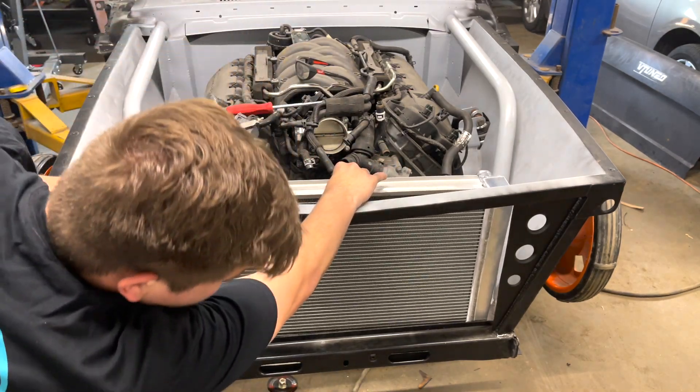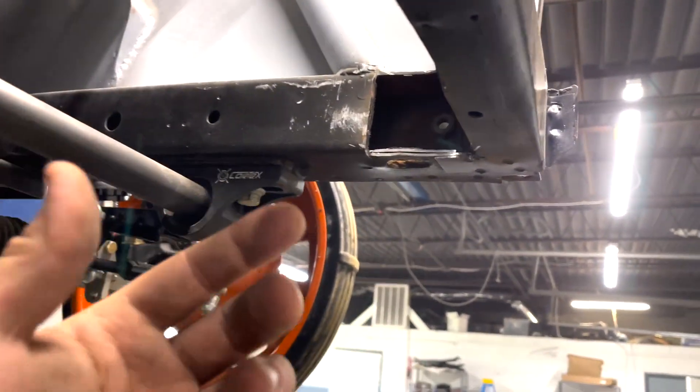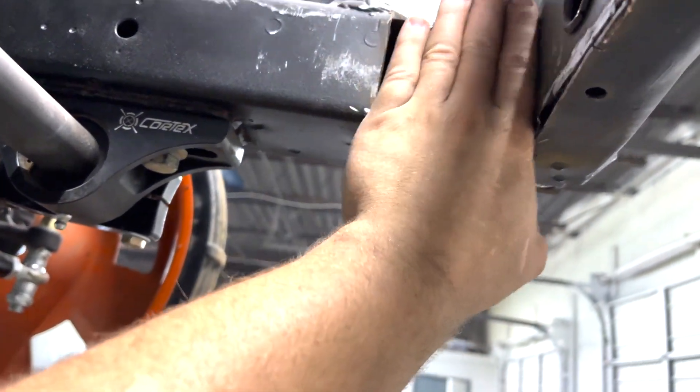We just got both sides cut off and now the radiator just fits in there perfectly — doesn't touch the sides of the frame rails at all. We lifted the car back up and we got both holes cut out nicely. Now all we need to do is grind all this down, put a plate right here, weld everything up, grind it all down, and our radiator will fit perfectly in the car.